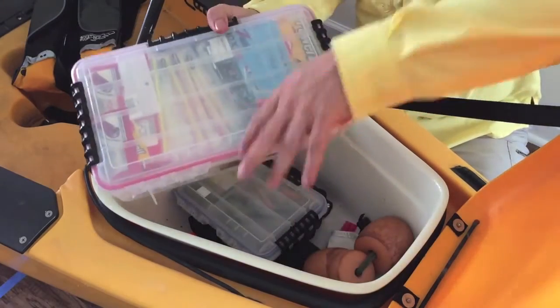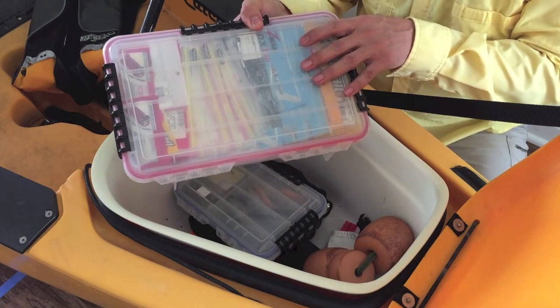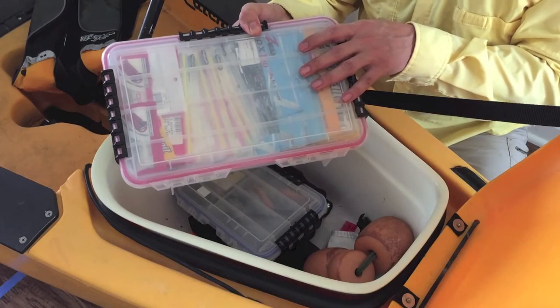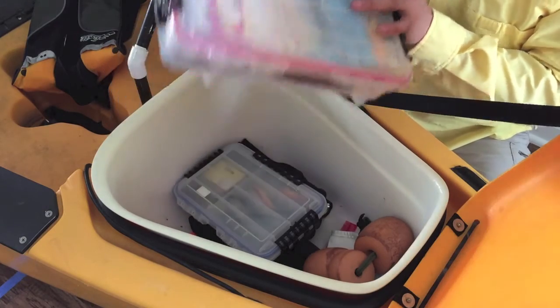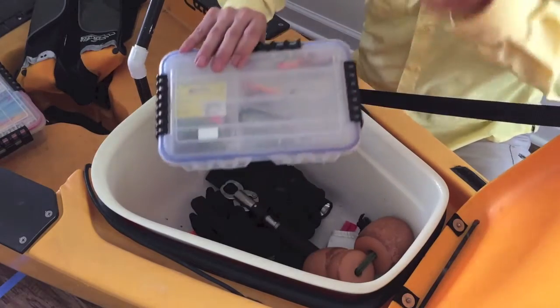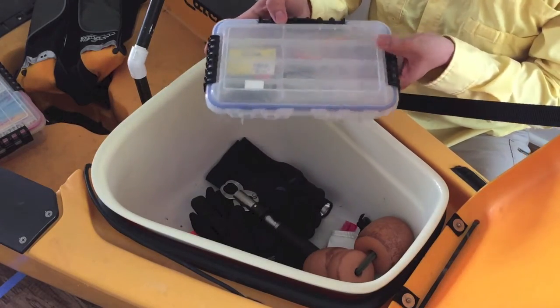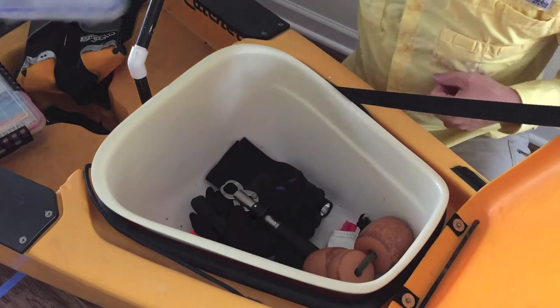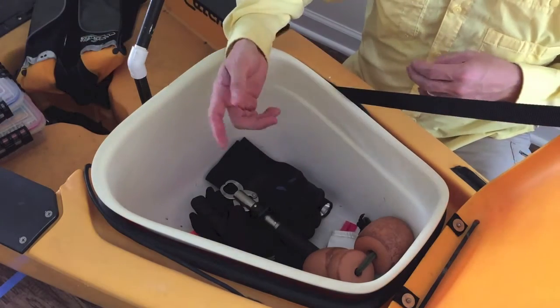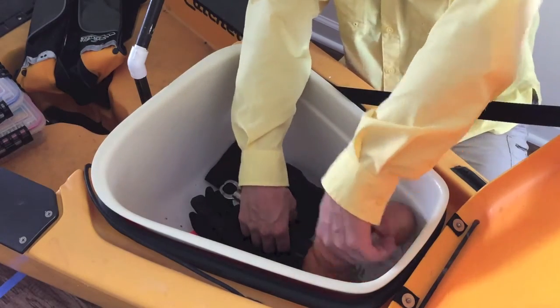I've got a tackle tray for all my soft plastics — this is what I mainly use, about three quarters of the time. I've also got three tackle trays total: two are under the rectangular hatch. One has my spare baits and skirts, the other has all my jig heads, and the third has nothing but crankbaits.